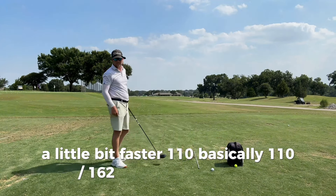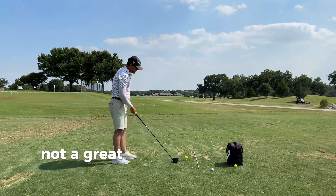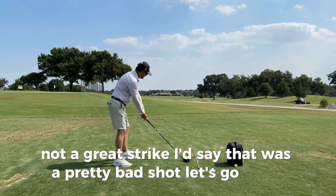110 club head speed, 162 ball speed — that's a 1.48 smash, not a great strike. I'd say that was a pretty bad shot. Let's go again.